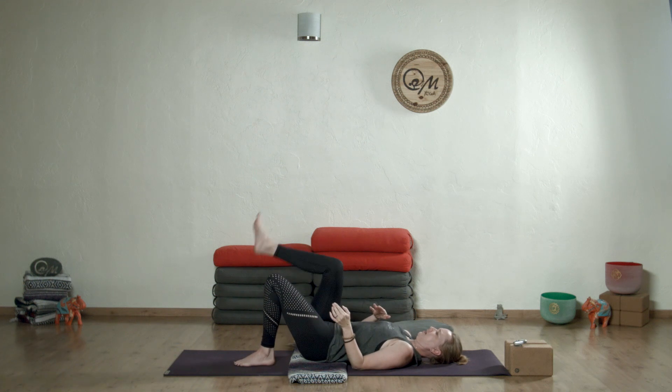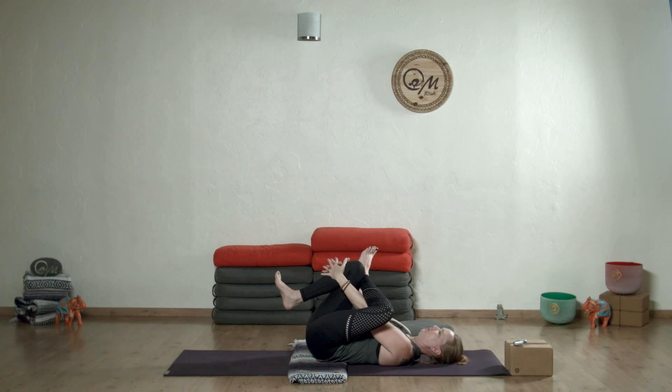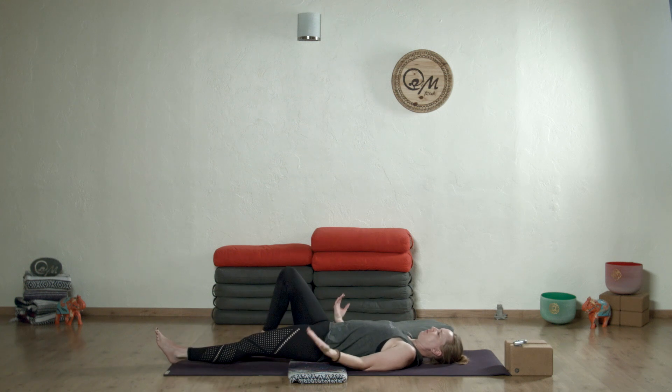Release slowly, switch sides, again threading the arms through and adjusting the body where you need to. Release after the three minutes, coming down to a minute rest.